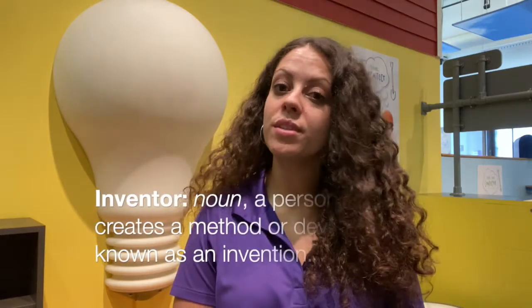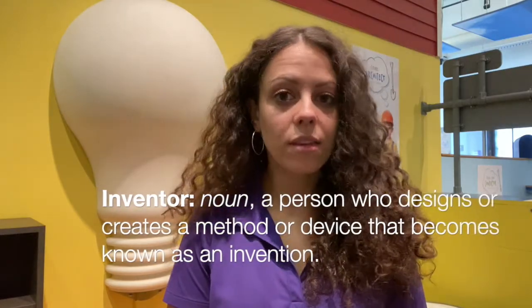Hi, my name is Emily and I'm here at the Glazer Children's Museum in our Engineers Workshop, where we build and design new things every day. I'm here today because I want to talk to you about inventors. Do you know what an inventor is? An inventor is a person who designs or creates a new method or device that becomes known as an invention. Since this month is Black History Month, I want to teach you about a famous Black American who invented something that we use every day.